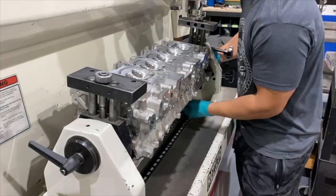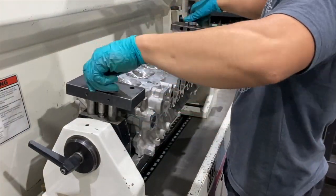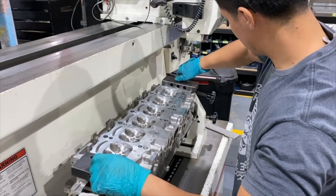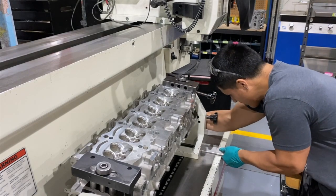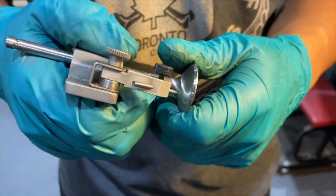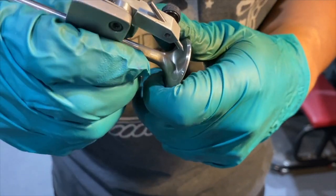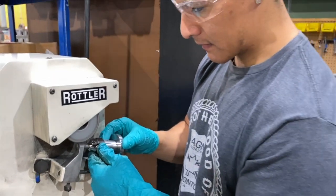The tech is going to valve job the exhaust seats first. He will set the head in the fixture, then level the head and secure it. Each application gets valve jobbed to a specific cutter profile. You will learn how we choose cutter profiles in a future episode. The tech measures the valve that is getting installed and makes a cutter to match the size of the valve. Next, he sharpens the cutter and cuts the first valve seat.